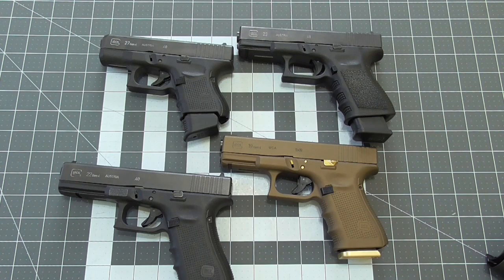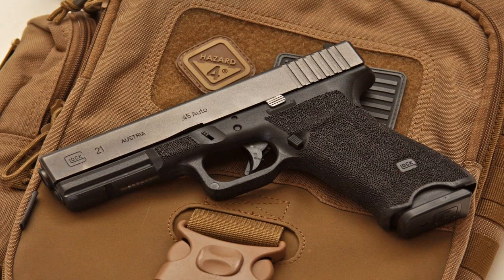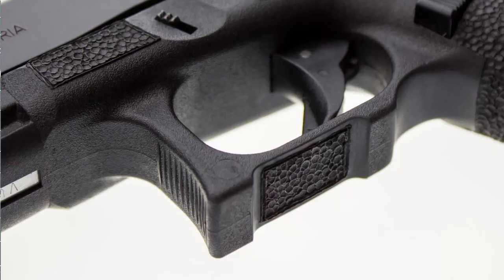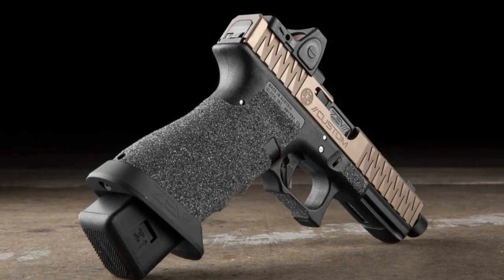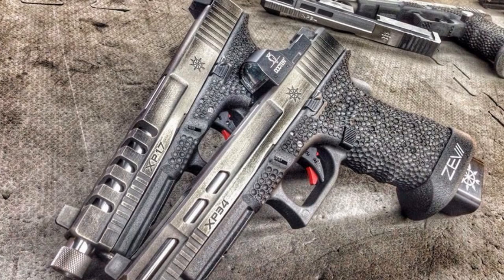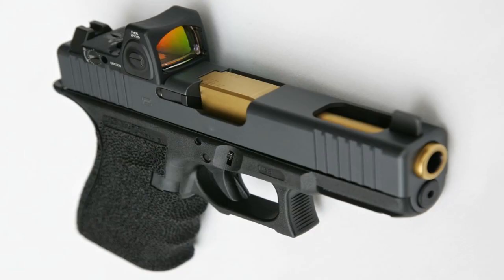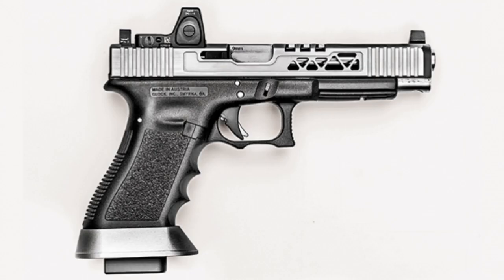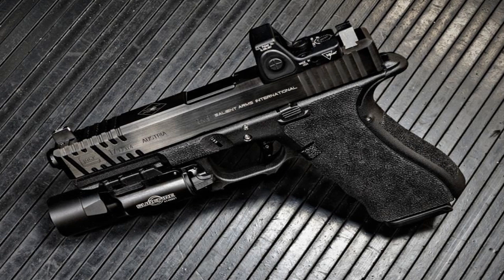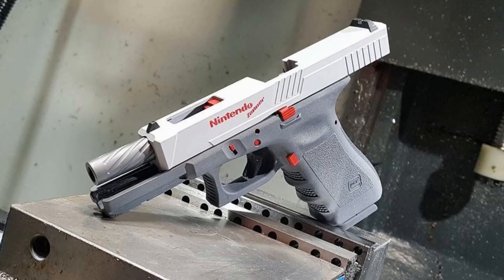Of course you can also send your Glock off to get things done like slide mounts to accommodate various optics, grip reductions, professional stippling, trigger guard cutouts, or have your slide cut to produce the look you're going for. Frankly, I could go on and on — that's one of the great things about Glock. There's no shortage of ways to make this gun your own. If you can dream it, it can be made. Although I'm sure most of you are familiar with most of these parts and modifications, sometimes it's just nice to get an opinion on something you may not be familiar with. I hope this video was either helpful or entertaining, and if you have any questions, feel free to leave them in the comments section.